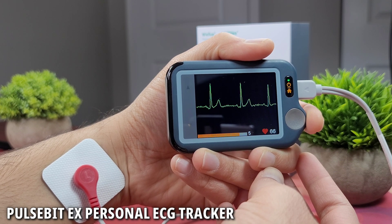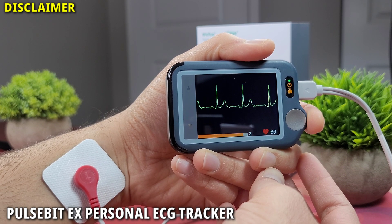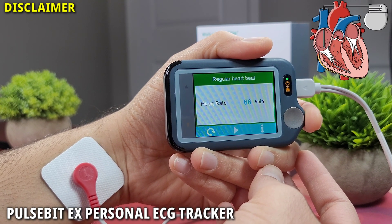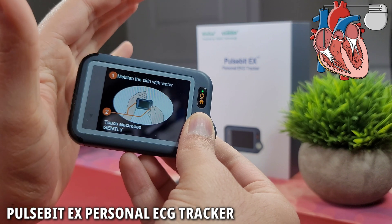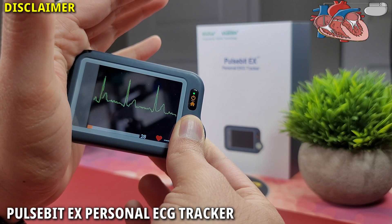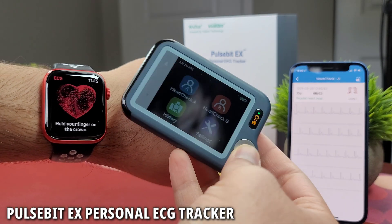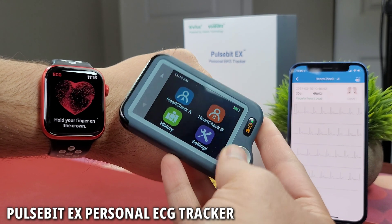Right off the bat, this device should not be used for any medical diagnosis or condition. If you have a pacemaker or an implantable cardioverter defibrillator, you should talk to your doctor before using such devices. This product is intended for general wellness use, just like your smartwatch.